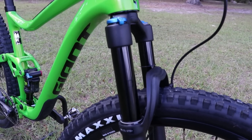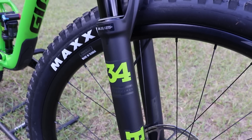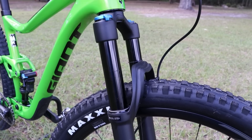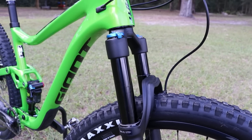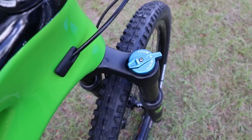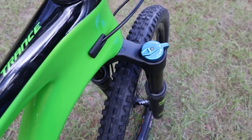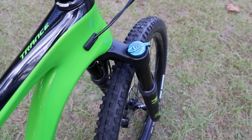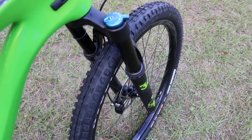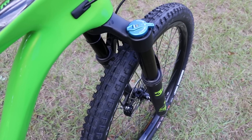For front suspension you have a Fox fork with 34-millimeter stanchion tubes and 130 millimeters of travel — 20 millimeters less than my Trance 27.5. The fork comes with the Fox grip damper, which is a little less expensive than the float forks with the FIT4 damper. My Trance 27.5 has the FIT4 damper, but having used this grip damper fork on an alloy Trance, I did not notice much of a difference between the two.